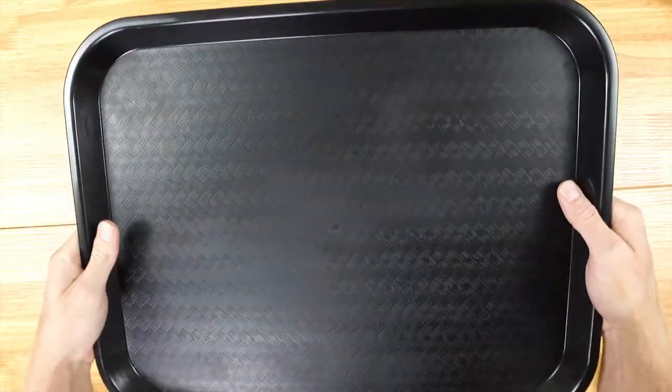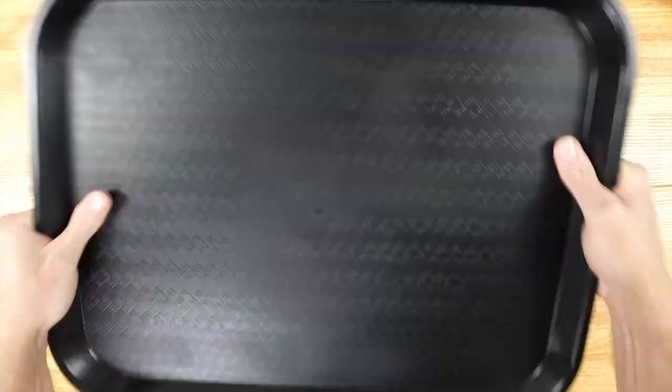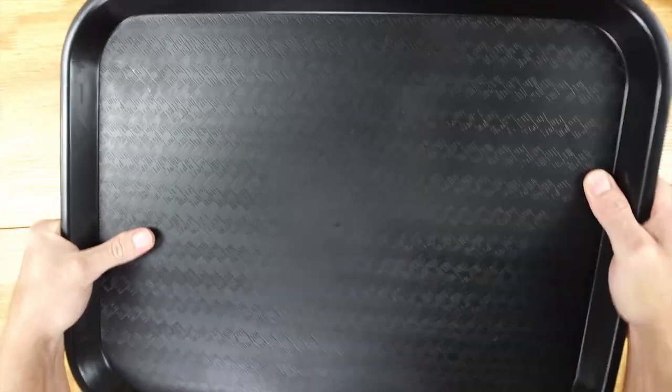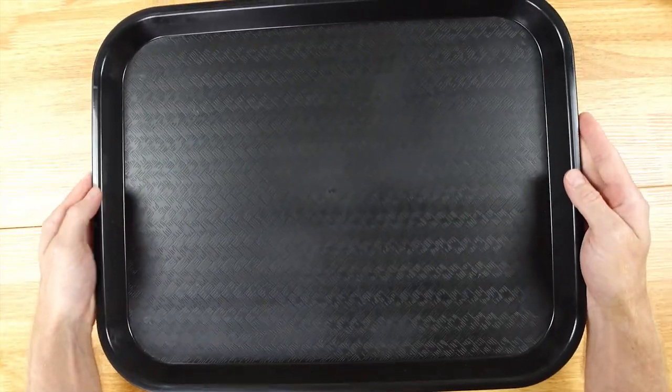These trays are fully stackable and they are super lightweight because they are made of polypropylene, and they are heat resistant as well. I have to say they feel extremely durable, so I don't think you're going to be breaking these trays and they'll definitely last a long time.